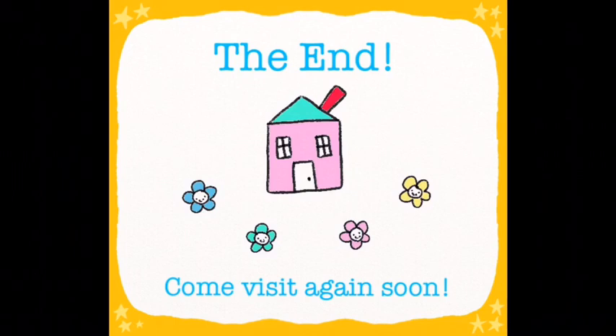And that's the end for today. Come back and visit us again soon. Bye-bye!